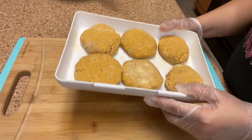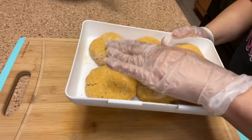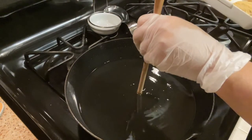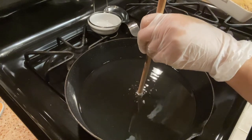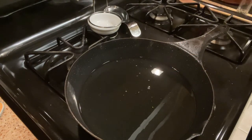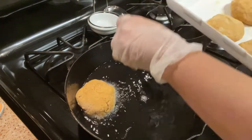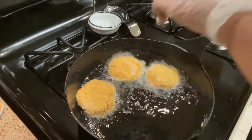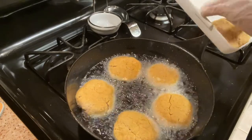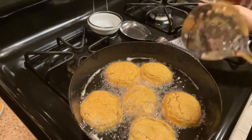Here are my six patties and my oil is heating up, so I'm going to start frying them. The grease is hot — you can see the wooden spoon with the grease bubbling around it; that's the indication the grease is ready to fry. I'm putting my salmon in. I barely made six patties with this can — sometimes the can has more. They've cooked on one side and should be ready to turn over.